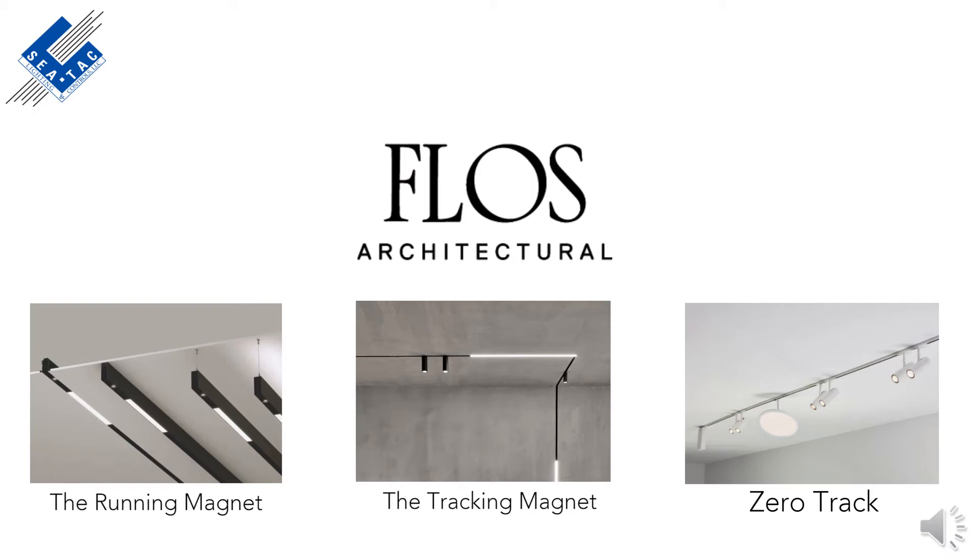Hello and welcome to part 3 of 3 for the Floss Architectural Systems Product Overview. In this next presentation, we are going to take a look at ZeroTrack, which is the smallest profile track of the three systems.